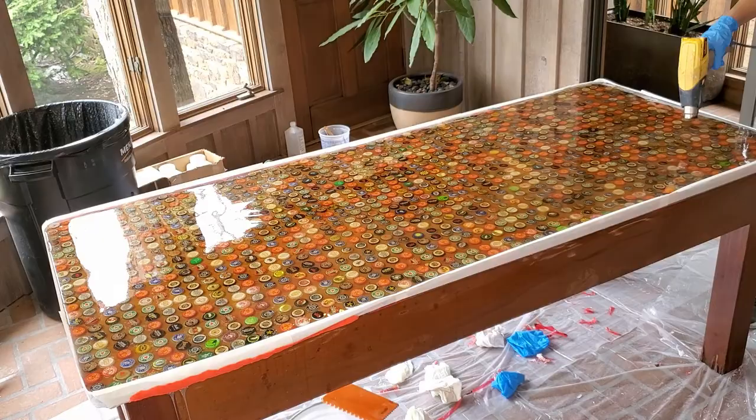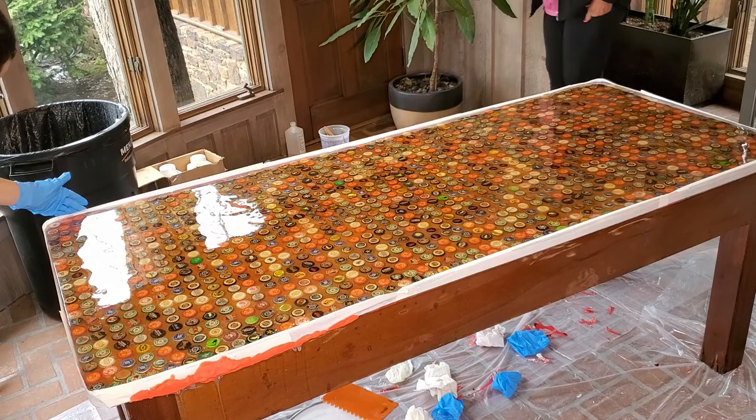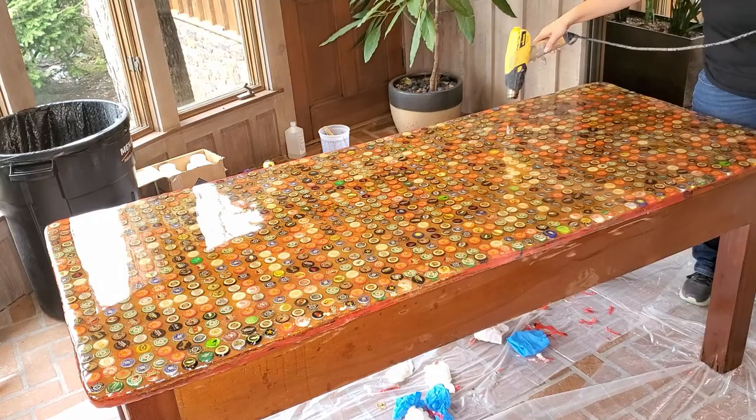Again we spread with our notched trowel, we tap out our trowel lines, and then we heat to pop bubbles. Once you're ready you can pull your tape dam and let that epoxy flow over the edges. We were really trying to make sure we don't have any more of those sticky edges so the client can touch it and lean against it without getting wet epoxy all over themselves.